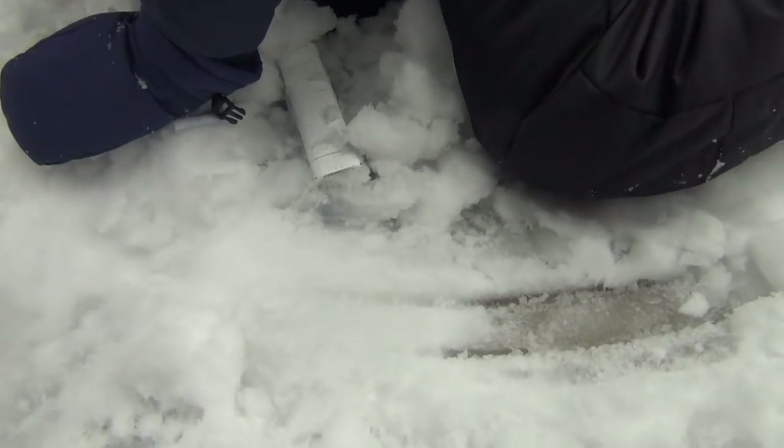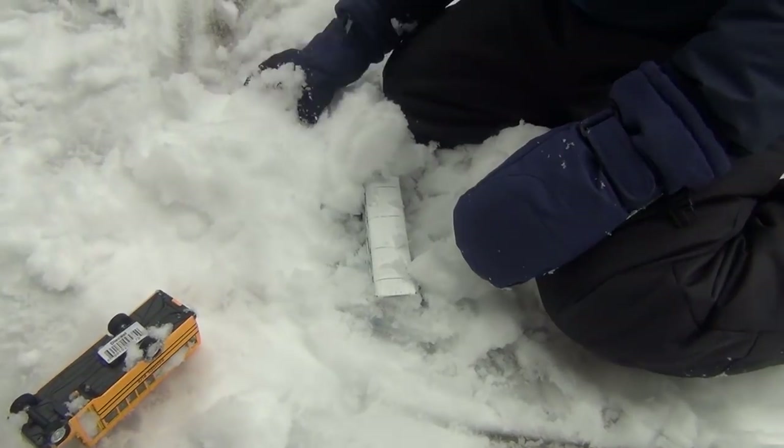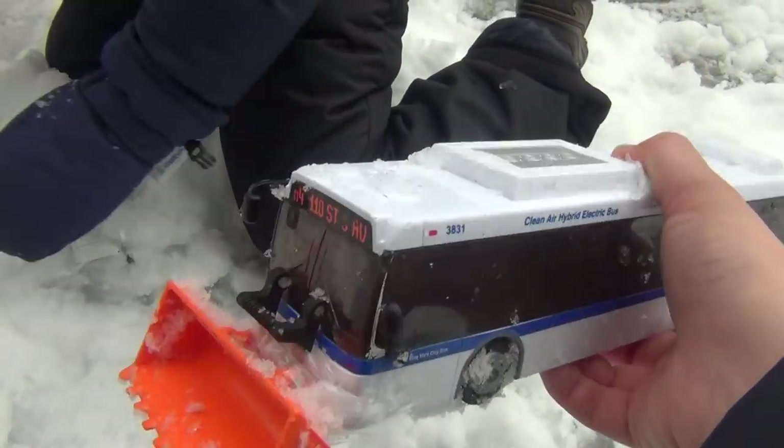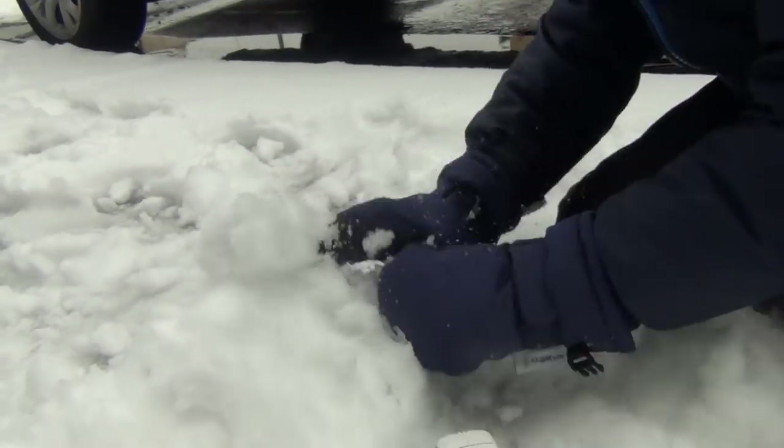So we have another MTA bus and a school bus. We're going to hide these and use our bigger MTA bus with a scoop to try to find them. You want to make a tunnel? Yeah! Let's make a tunnel!